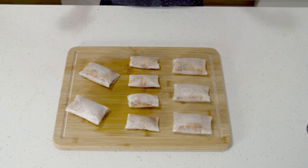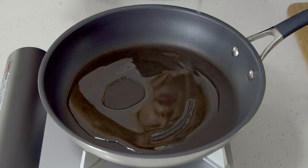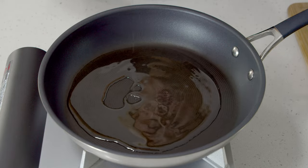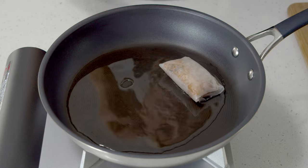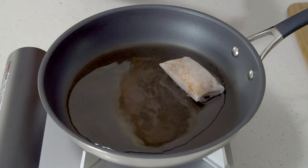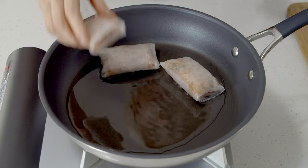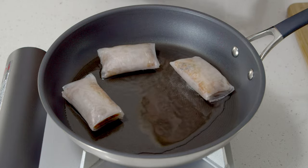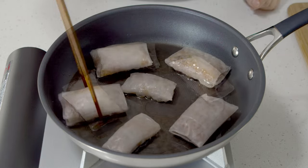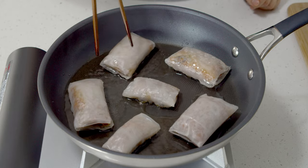On a pan over medium to medium-high heat, add a generous amount of oil and place the rice dumplings. Make sure not to overcrowd them or let them touch each other, otherwise they're going to stick to each other. Make sure the temperature is not too high, but not too low either.